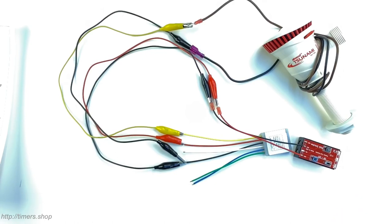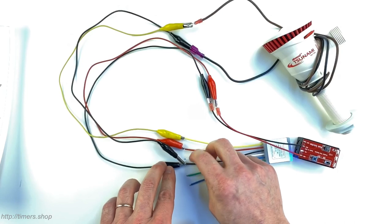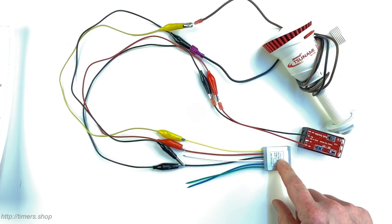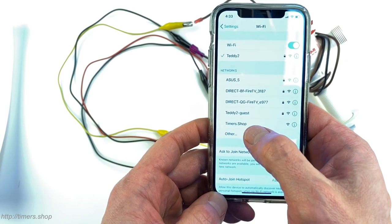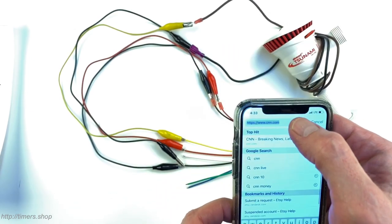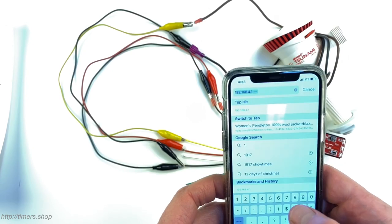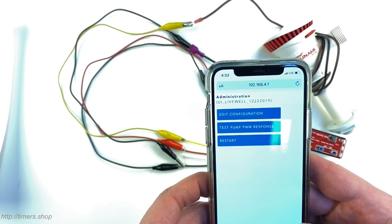To configure the timer, take the white wire and short it to ground — that enables the timer. It creates a Wi-Fi network called timers.shop and you can connect to that from your phone. I'm going to the network menu on the phone, finding the timer.shop network, connecting to it, then opening the browser and entering the address 192.168.4.1 and clicking Go.